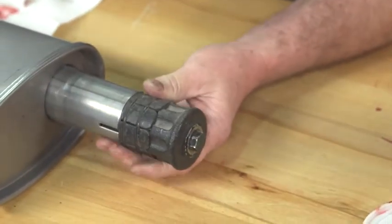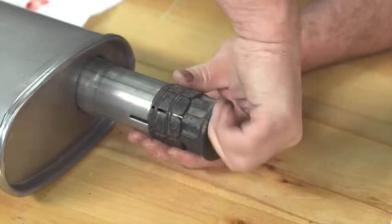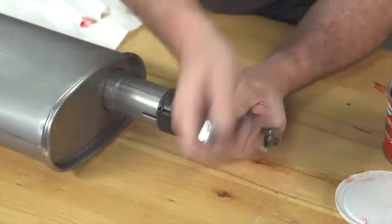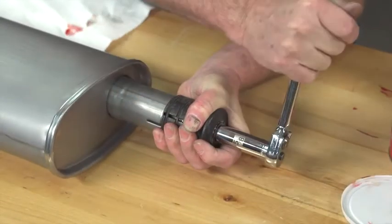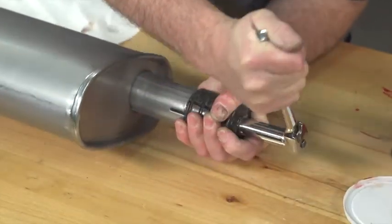Simply insert the tool. You can usually turn it out by hand to get it close, then use a ratchet to get it tight and turn it a few times out.